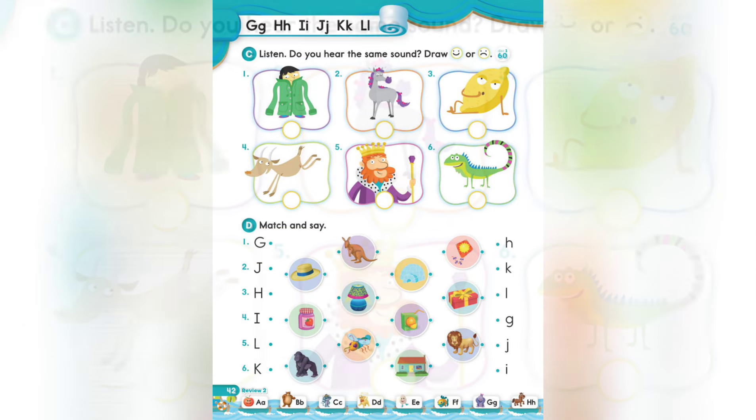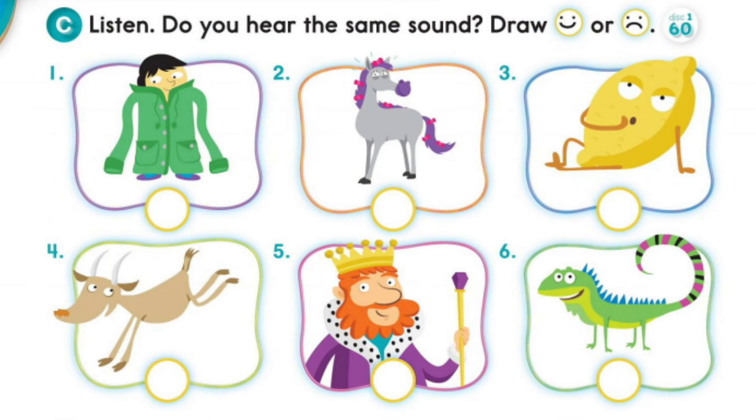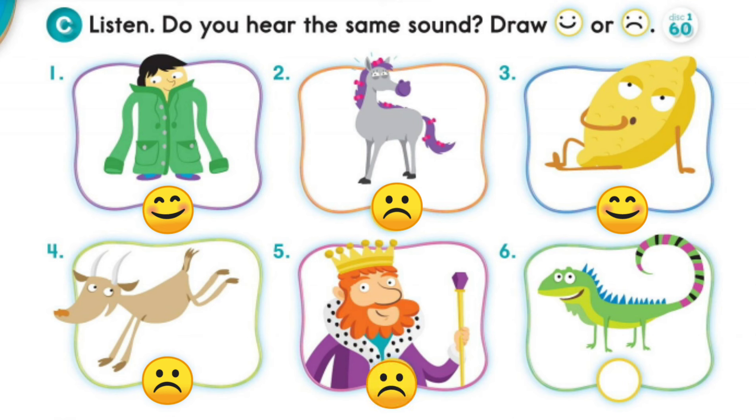Page 42, C: Listen — do you hear the same sound? Draw. 1. Jumbo, jacket. 2. Good, horse. 3. Lazy, lemon. 4. Kicking, goat. 5. Happy, king. 6. Interesting, iguana.